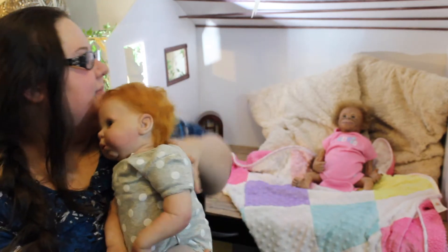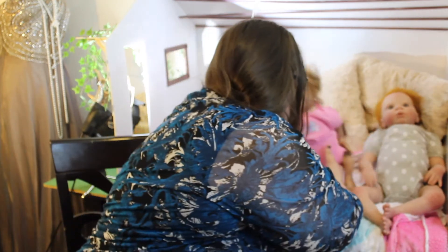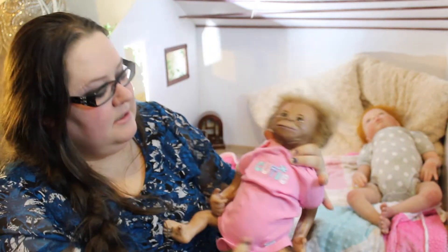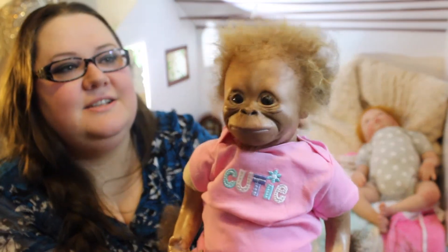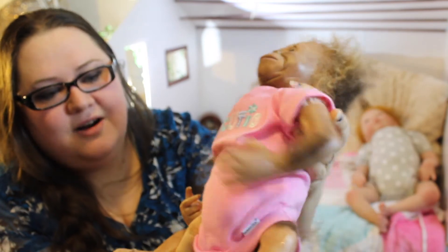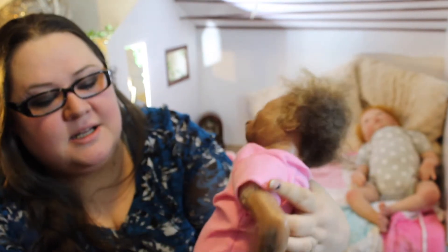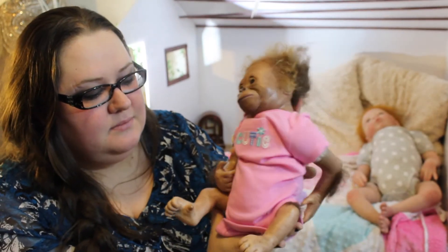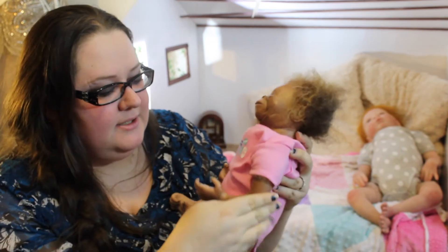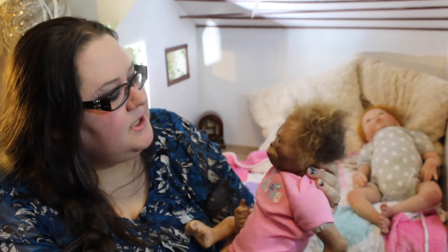So let me show you one of the monkeys. Here's the monkey — it's fully rooted, the arms and legs are rooted, not glued on. She has a little beard. Just cute. And I use a different technique when I'm reborning the monkeys than I do the humans, because monkeys obviously don't have the same skin texture as humans do.